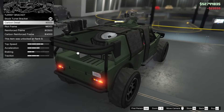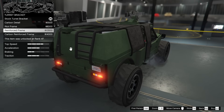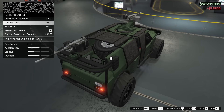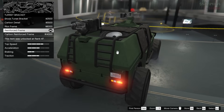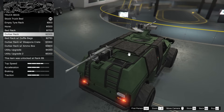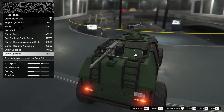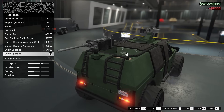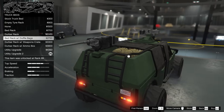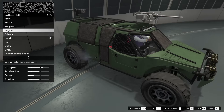For the turret bracket we can add a carbon detail, a riot frame, a reinforced frame, or a carbon reinforced frame. I'll go for the reinforced frame — even though it adds some carbon roll cage elements I'm not a huge fan of, it's going to protect the rear and the occupants a bit better. For the truck bed I'm going to go for the utility upgrade 2 — I like the box plus the shovels in there, it's a pretty cool look. So this is what we're looking like so far.